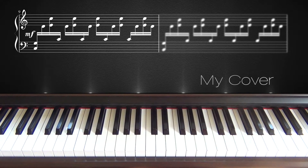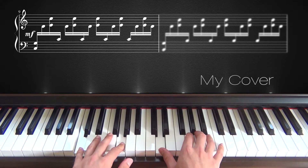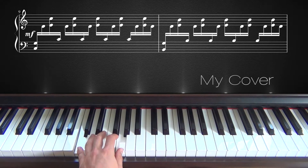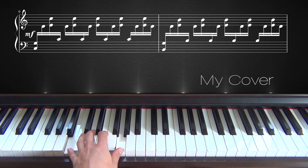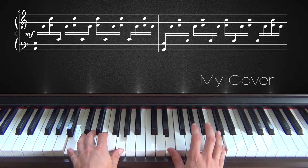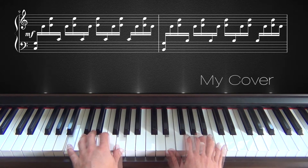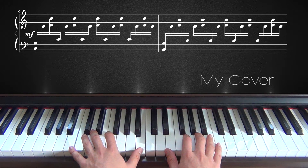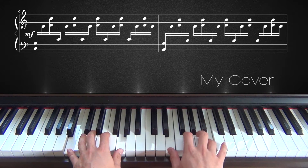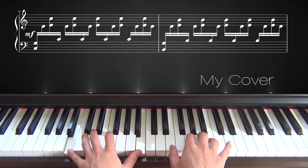Now this pattern continues for a while. After you've played this, your left hand will again start the bar with two notes. Only instead of playing C and G, you will go down one note with your pinky to B and G. And your right hand will not play D and then E and C, but you will play D and then E and B. Then the note that comes in with the left hand is not going to be C but B.